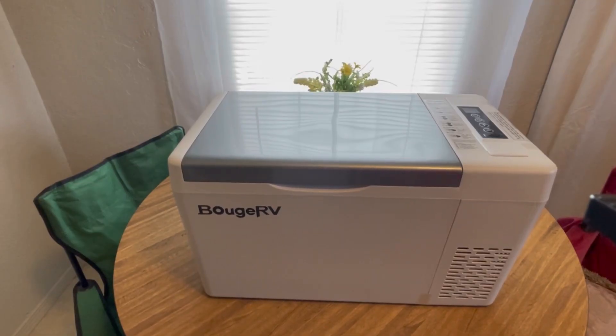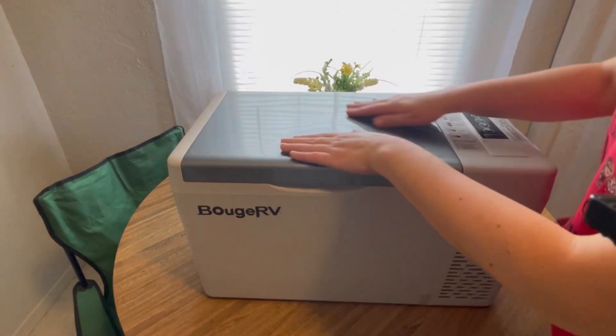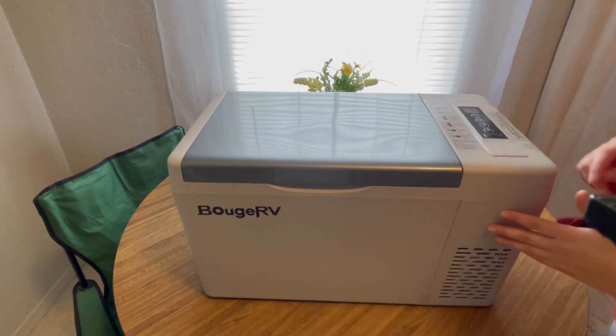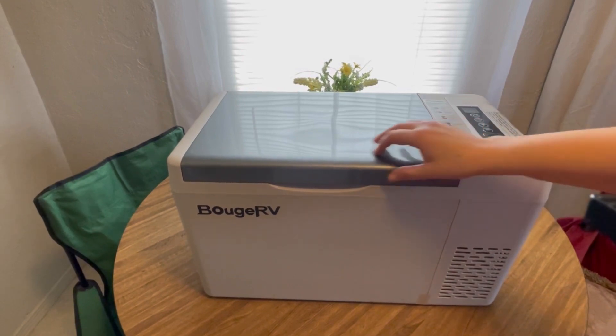Here is the Bouge RV — at least that's how I hear it pronounced. It's a really pretty gray color, kind of silvery gray. And this part here is also a very light gray, so the color contrast is really cool.